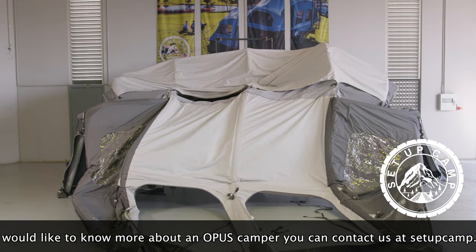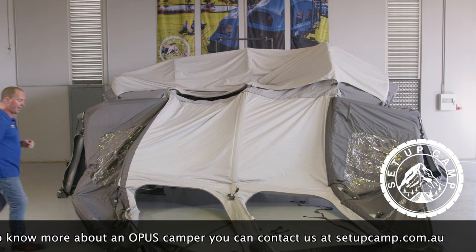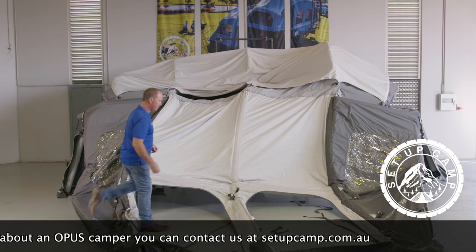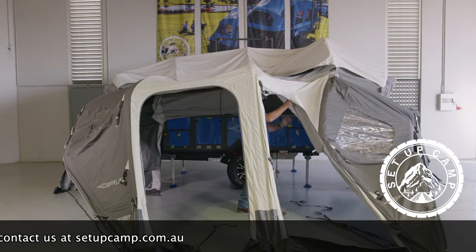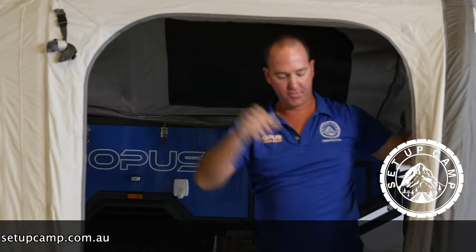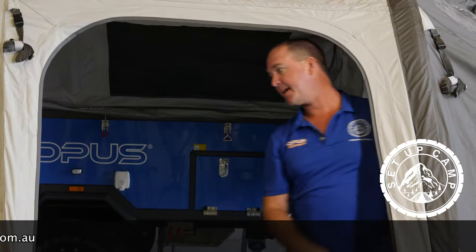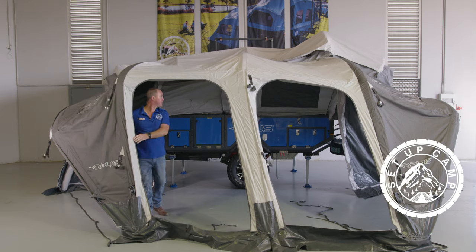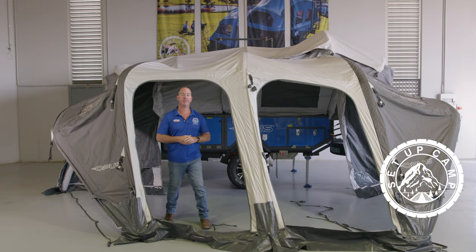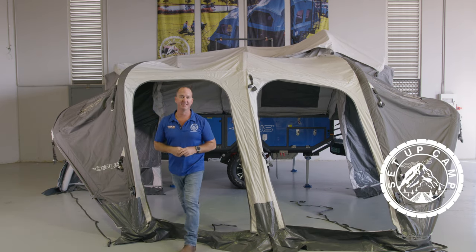As you see the annex trying to lift itself off the ground — sit down, stop playing with the kids. You can do this with one hand so you can keep your beverage in place. Just give the annex the shape that you're looking for and set your legs up. You are done. Enjoy camping guys, have a great time.